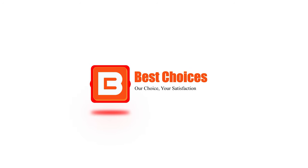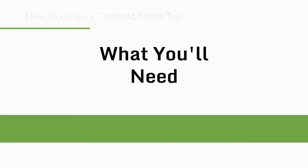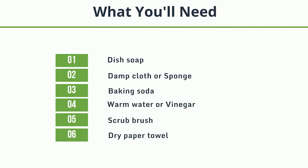Welcome to Best Choices. This video will tell you how to do regular cleaning, removing burn marks, and cleaning serious stains or marks. Now let's get started. What you'll need: dish soap, damp cloth or sponge, baking soda, warm water or vinegar, scrub brush, dry paper towel.